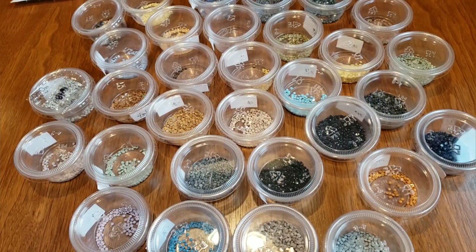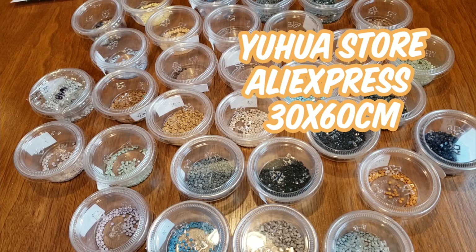Hi, this is Kim from KDiamondPaints. I'm going to do a post review for my Moonwave diamond painting. This is a 30 by 60 full round, and I got it from — it's like he who shall not be named. I'll put it up on the screen for you where I purchased it from.